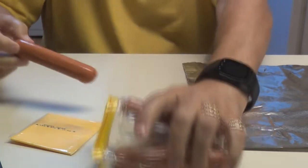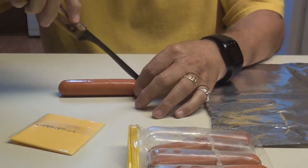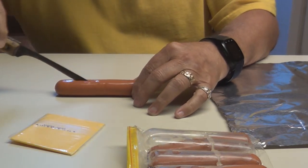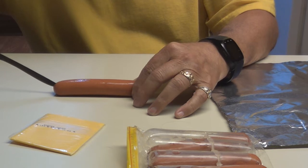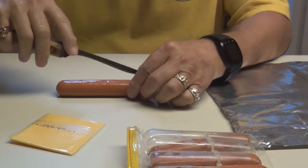Pick your hot dogs out. You're going to slice it lengthways, a little over half way through. Don't cut it all the way through, because you only need to put some cheese in there so you can separate them a little bit. Maybe a little bit more.